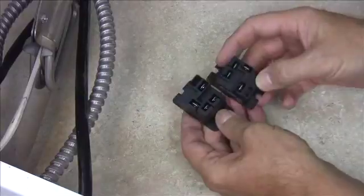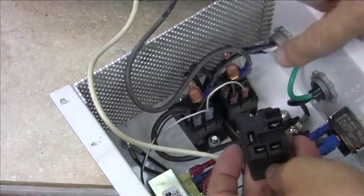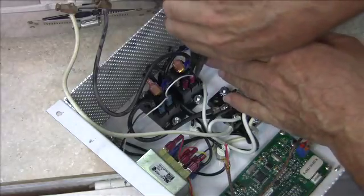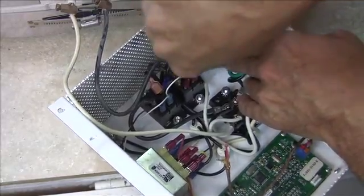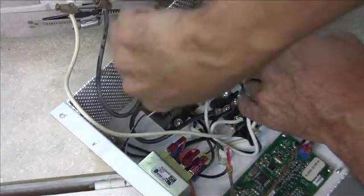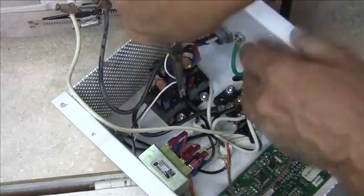I ordered my relays and here they are. It's always a good idea to replace both of them at the same time. So first I'm going to take a look at the old one and remove the two wires. I use a pair of needle nose pliers and move it back and forth left to right until it comes off. Same thing on the other side — grab it with needle nose pliers and move it left to right until that blade comes off.